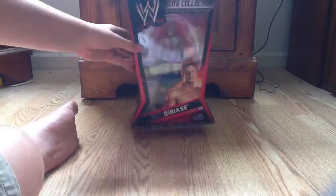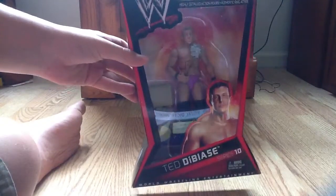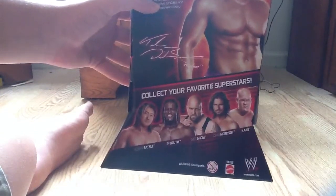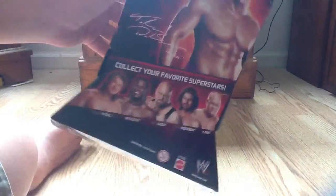This is an unboxing of Ted DiBiase from the Elite Collection Series 10. Here's some facts about him, also some other superstars from that collection. Let's unbox this figure.